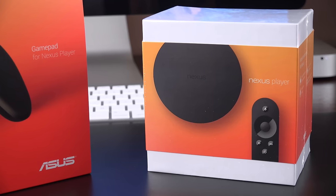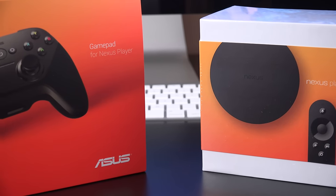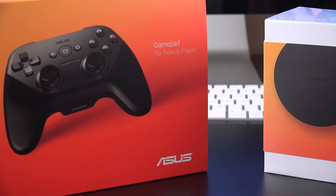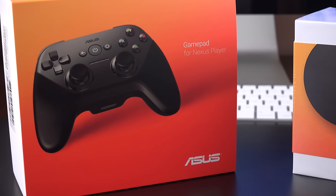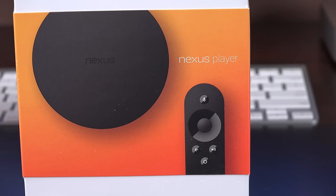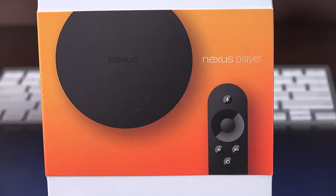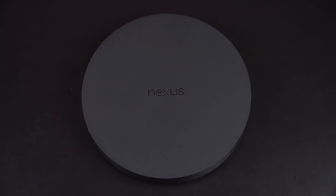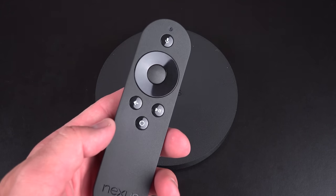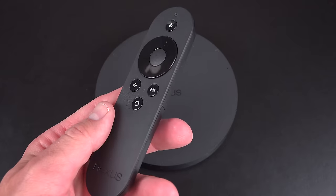These products are produced by Asus and are powered by Android TV, an operating system that combines the features of Chromecast but adds a remote controller with a conventional on-screen interface. It's very similar to conventional media streaming boxes like the Apple TV, Roku Player, and Amazon Fire TV, and it's priced similarly at $99 for the player alone and $39 for the game controller. The player is actually strikingly similar to the Amazon Fire TV with a voice-operated remote controller and optional gaming pad for use with Android games.